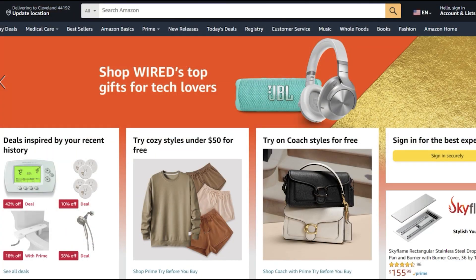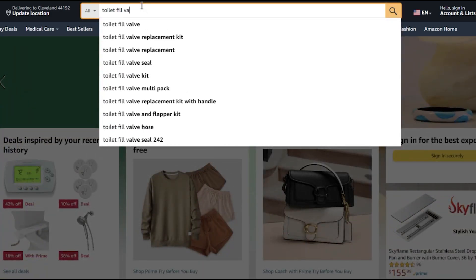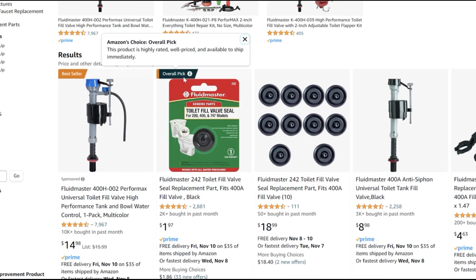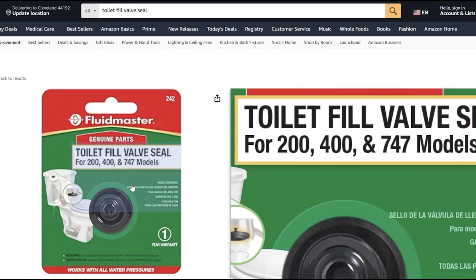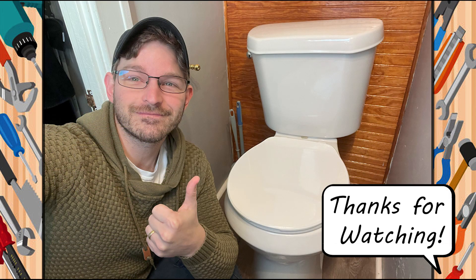For those of you who do have to replace the seal, not to worry — I've got your back. All you've got to do is type in the same thing: toilet fill valve seal. As you can see, it's the second one with the overall pick on Amazon for $1.97. And for those who want a closer look, let's take a peek — and this is what you're looking for. I'll see you in the next one.